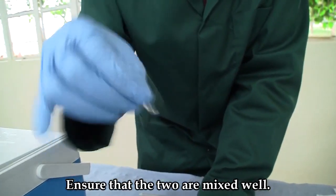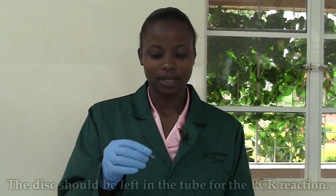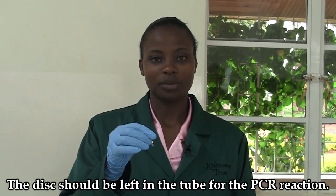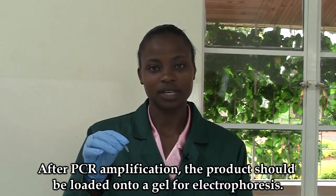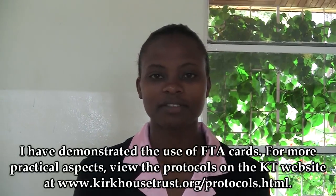Ensure that the contents are mixed well. This tube is now ready to be taken to the thermocycler. After PCR amplification, the product will be loaded on a gel for electrophoresis. I have demonstrated the use of FTA cards.